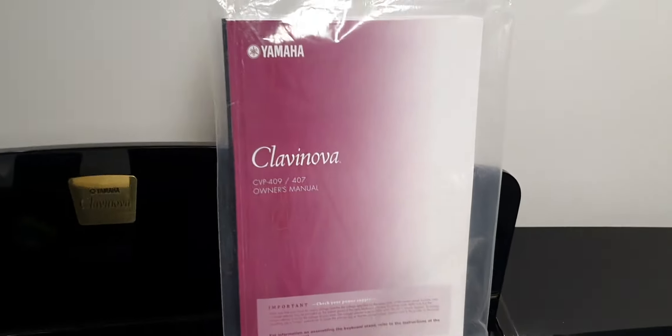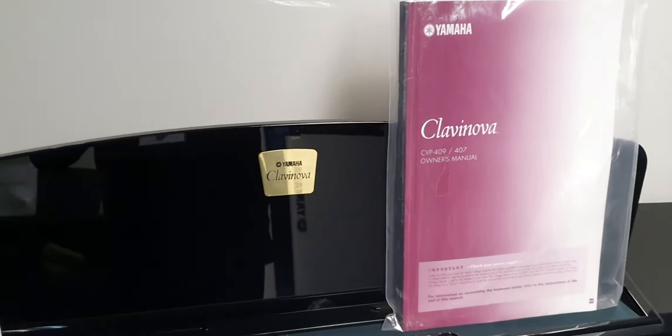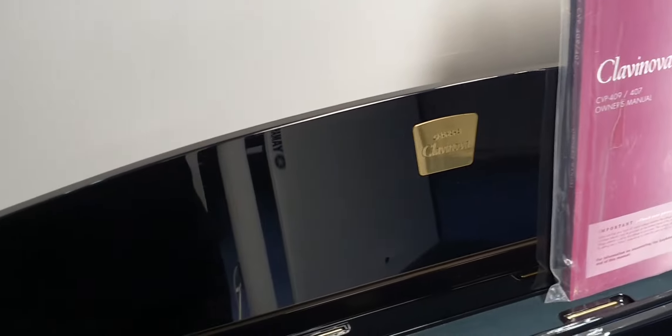It's got its paper manual as well. You can also download the manual as a PDF, so if you wanted it on your tablet or on your phone you can do that.